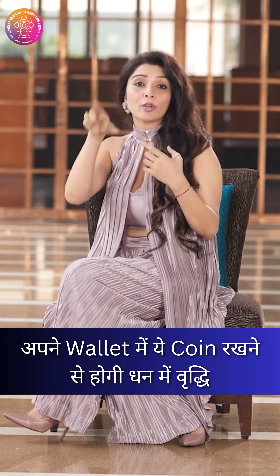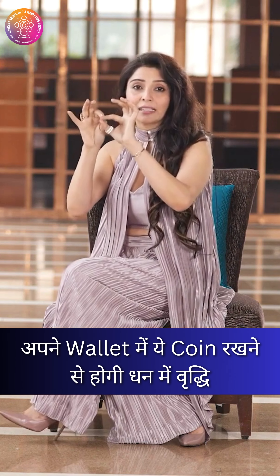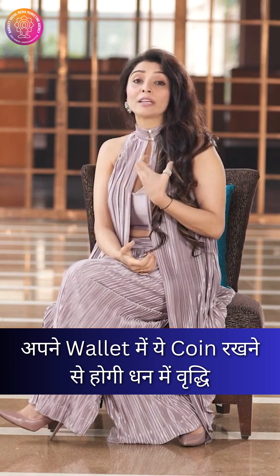This is where the revolving of energy is going to be. Now, between these three coins, you put a red ribbon in your purse. This will become your luck, your growth.